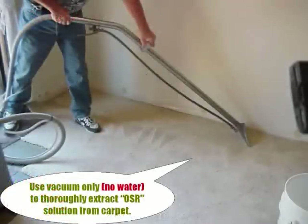After the OSR has been allowed to dwell, use your wand with vacuum-only dry strokes to remove excess solution. Remember, there are several time-release oxidizers in the OSR. Even though you may not be seeing a visible reaction like you did within the first 30 minutes, the OSR is still active and will continue to work removing odors and stains during the drying process.